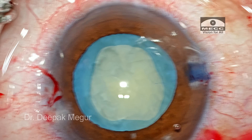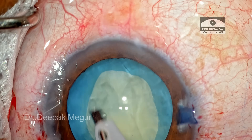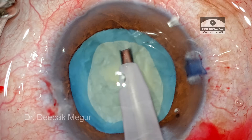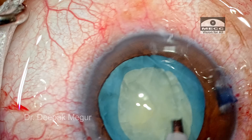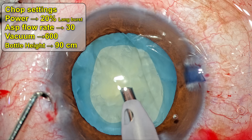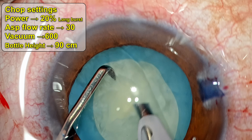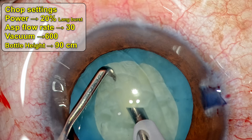Now it is time to perform phaco. Nucleus management is obviously the easiest part of the surgery here. The superficial epinucleus and cortex is aspirated out. Time to perform the direct phaco chop — the nucleus is relatively soft. I am using lesser power, set to about 20% longitudinal in burst mode.